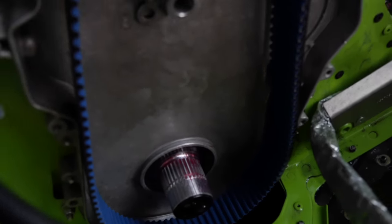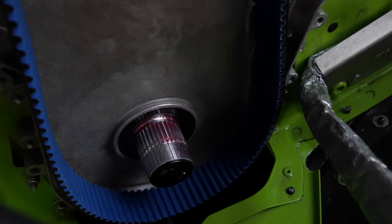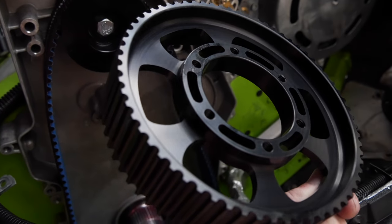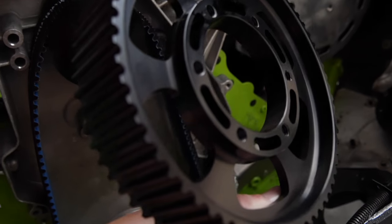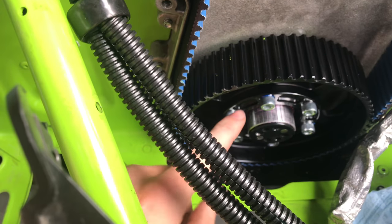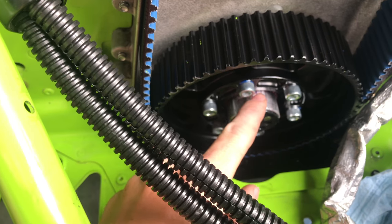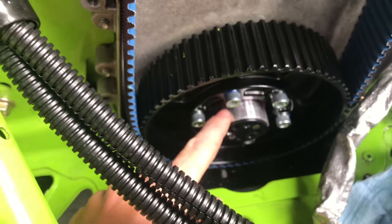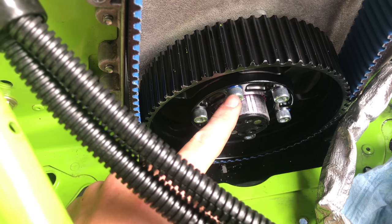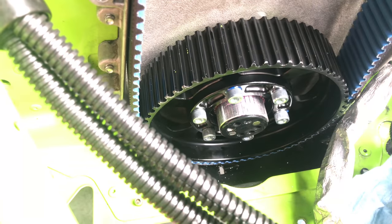Now that you've got the bottom gear packed, you're going to want to put the belt over the top gear and over the bottom shaft, and then you can insert the lower gear. Make sure to leave the gears off of it and get the bottom gear on over the belt. You're going to want to slide on the center hub, then put the snap ring inside. Then install these bolts that are a quarter-inch allen head and torque them to 25 foot pounds.